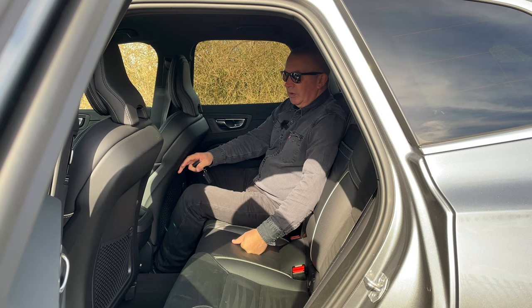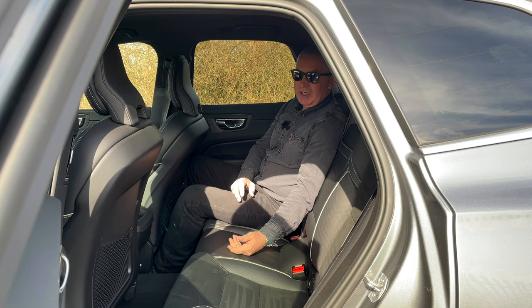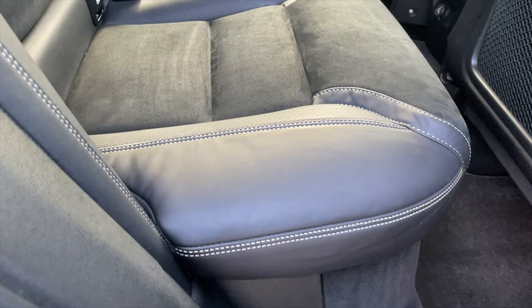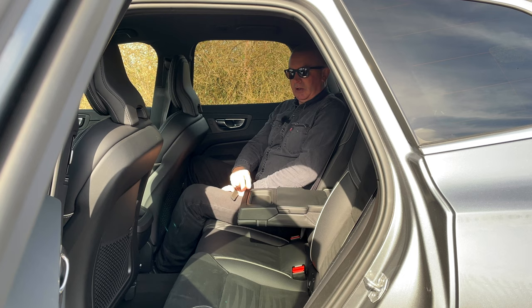I've got my seat a long way back but the backs of the front seats are sculptured and I've still got plenty of room in the rear. The seats are nice and comfortable — they look lovely too, they're part leather and alcantara. Alcantara is nicer to sit on. There's contrast stitching, three inertia-reel rear seat belts, and ISOFIX rear child seat anchor points.